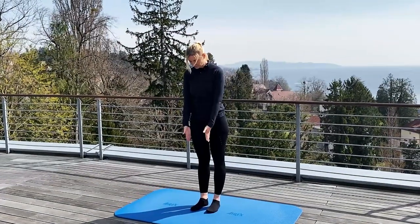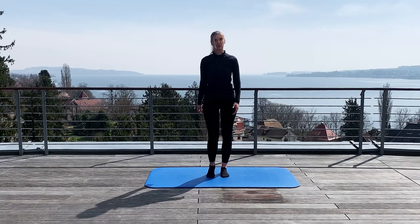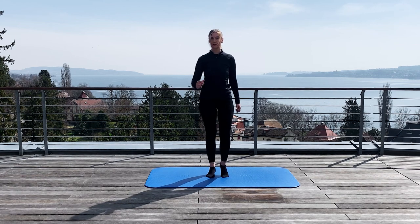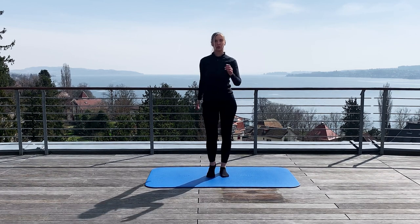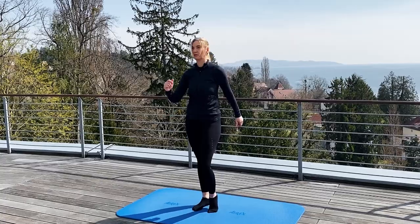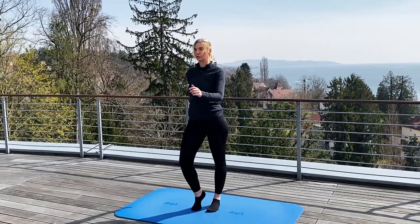First of all, you place your feet under the hips and we start to lift up the heels so you move your foot joint. You can move your arms as well so you make a small warm up. Good.